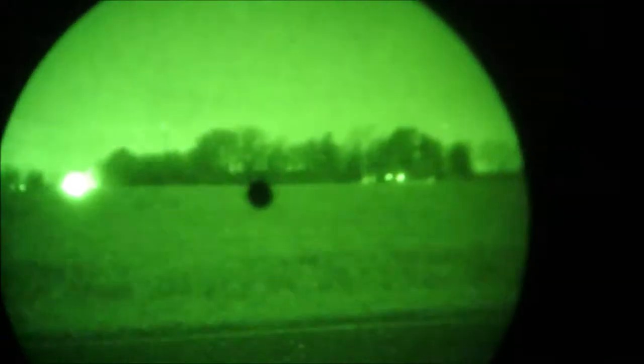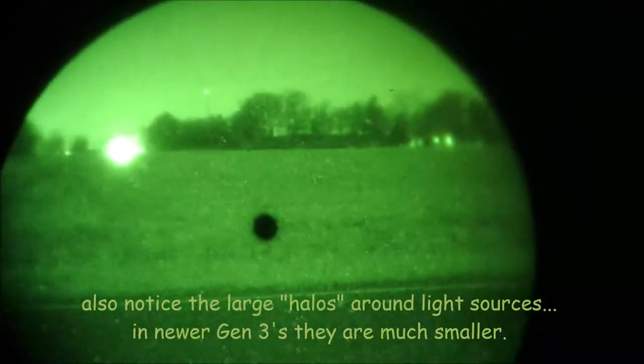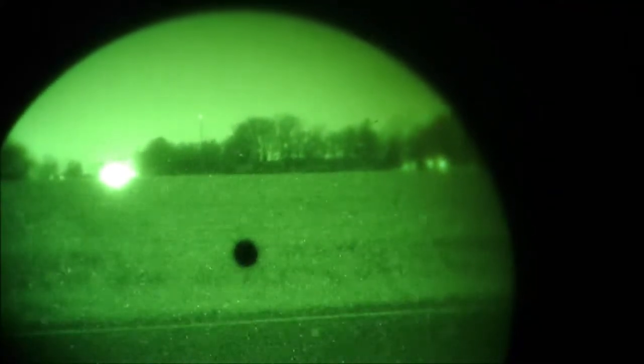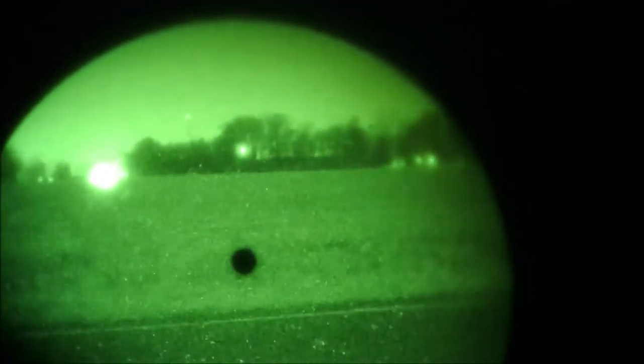Right now headlights are off, everything's off. There's the view through the thermal and there's the view through the PVS-14. I can barely see him out there and he's probably about 40, 50, 60 yards out — hard to judge. There's the view with ambient light.